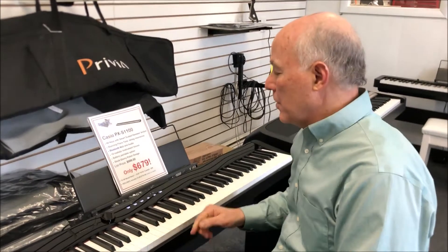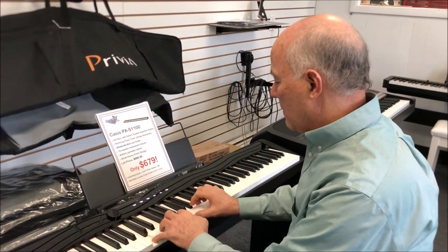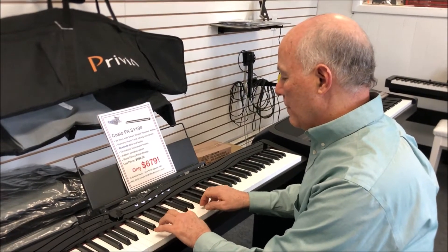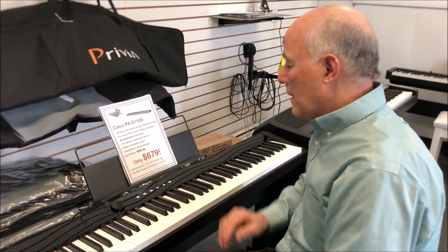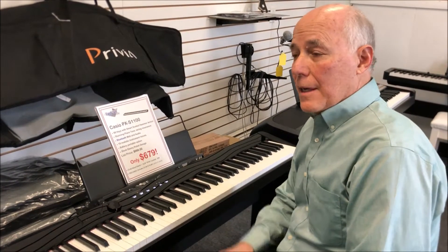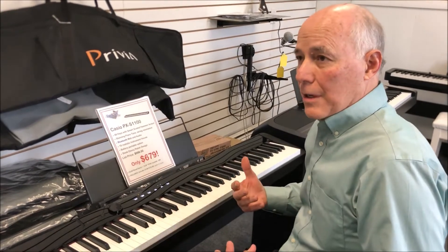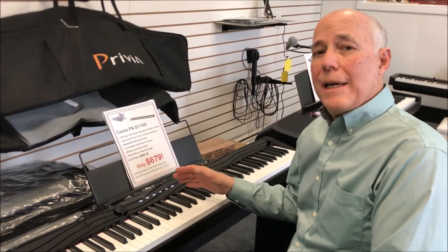Some common features you find on most digital pianos are on here too, like a built-in metronome for staying on the beat. And the built-in record feature, which is very easy to use. I find it nice to be able to play and listen to yourself as you play it back, but even better as a practice tool — why not record the right hand, play it back while practicing the left hand.